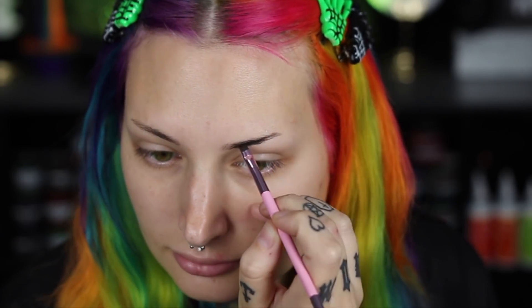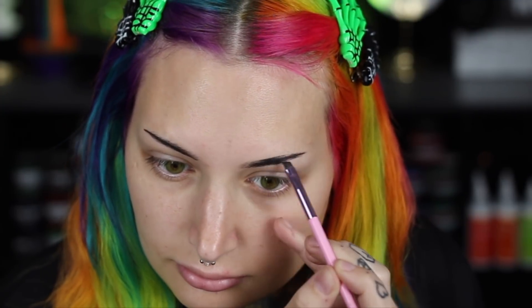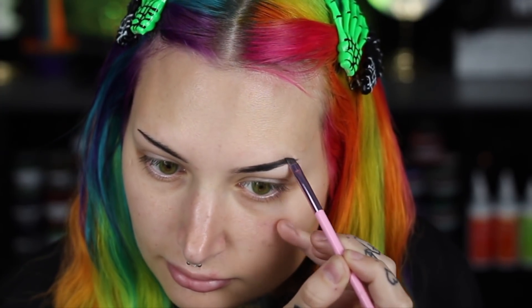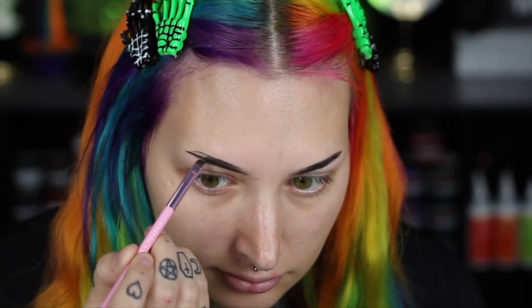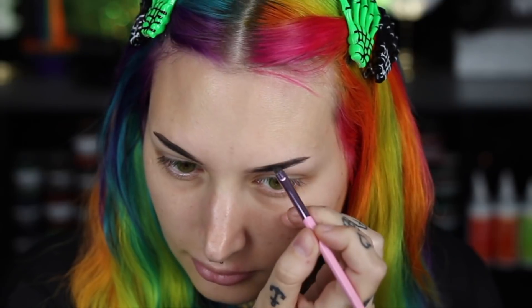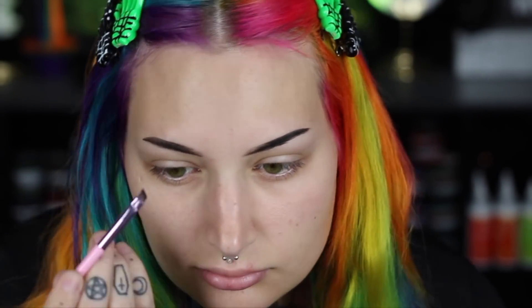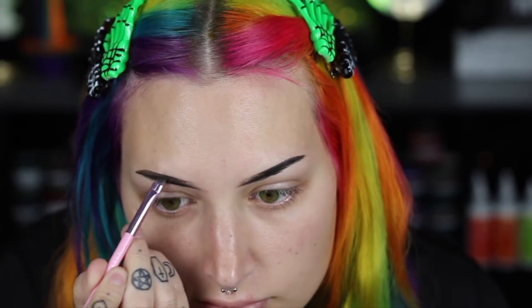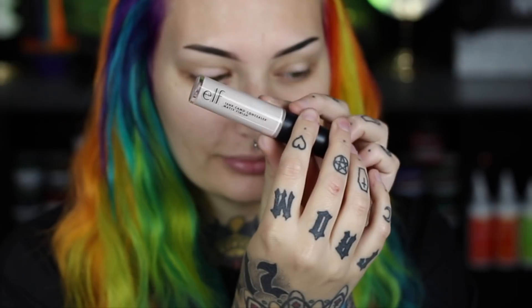I'm starting off with my eyebrows and I'm using my Anastasia dip brow pomade in the shade granite. Normally I don't include my eyebrow routine but I did switch it up a little bit so I wanted to give you guys an updated brow routine. Recently I did wax my eyebrows to make them thinner — I've really been loving the thin, kind of gothic eyebrows, so I'm slowly making them thinner and thinner.